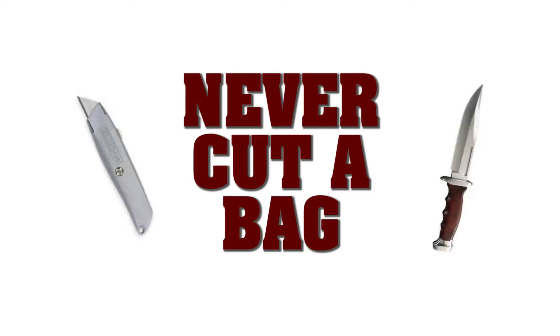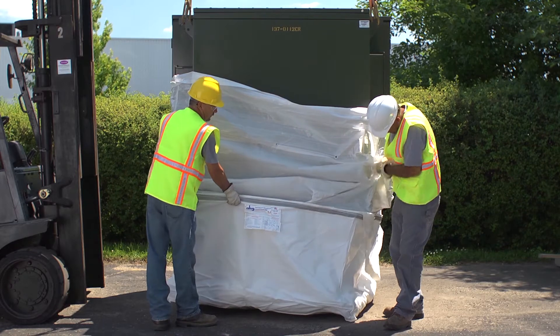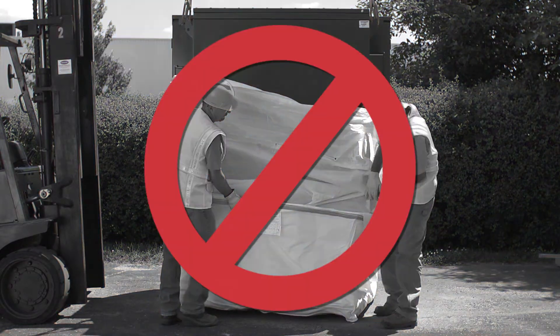Never cut a bag to fit a larger transformer into one. Cutting a bag compromises the bag's strength and ability to function correctly. Always use the proper size bag and never force a transformer into one.